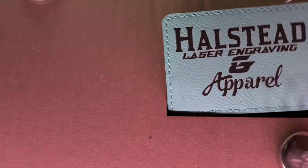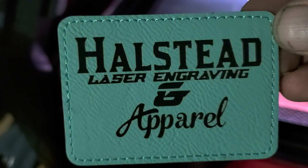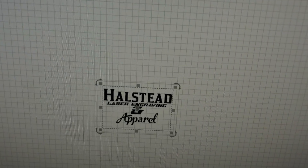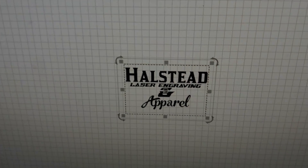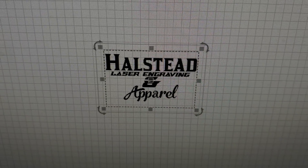Alright, pull this thing out of here. There we go — nice and centered on our object, just like we made in LightBurn. Again, any questions — I know this was kind of a longer video, but hopefully it helps a ton of people. If you've got questions, feel free to let me know. Thanks!